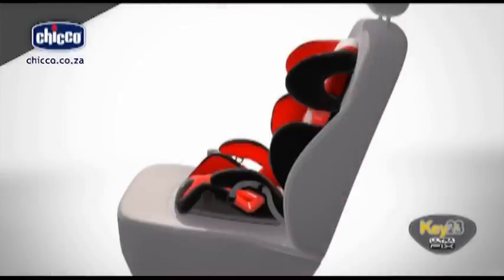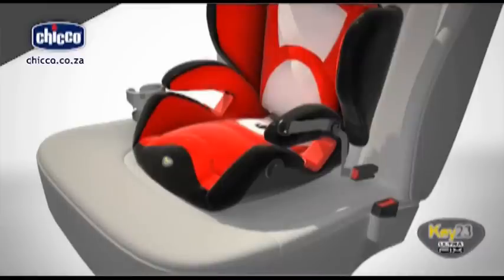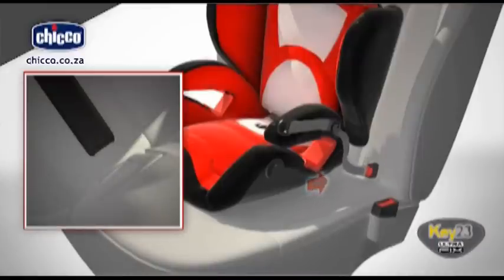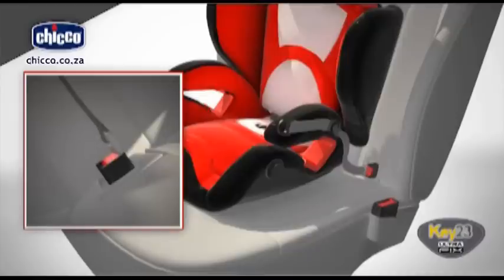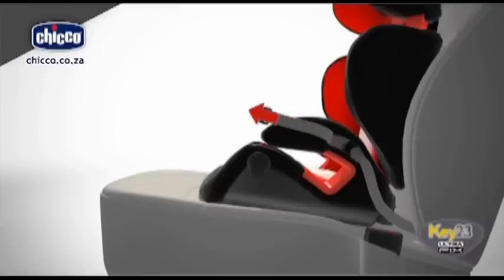Remove the UltraFix clasps stored on the armrests. Insert the two UltraFix clasps into the corresponding Isofix locking points on the vehicle, between the backrest and the seat. Pull the clasp straps to achieve correct tensioning of the child car seat.